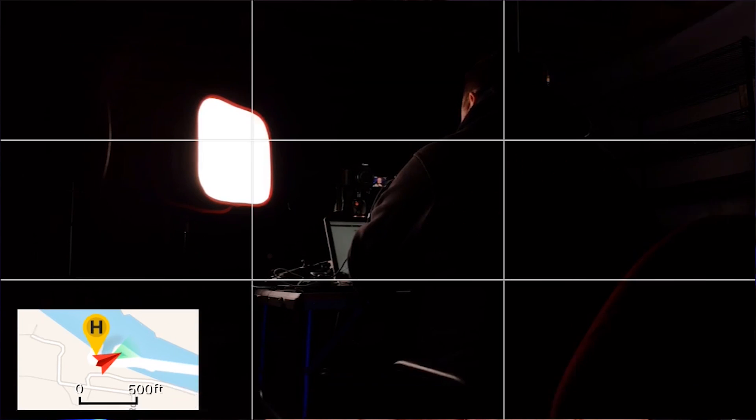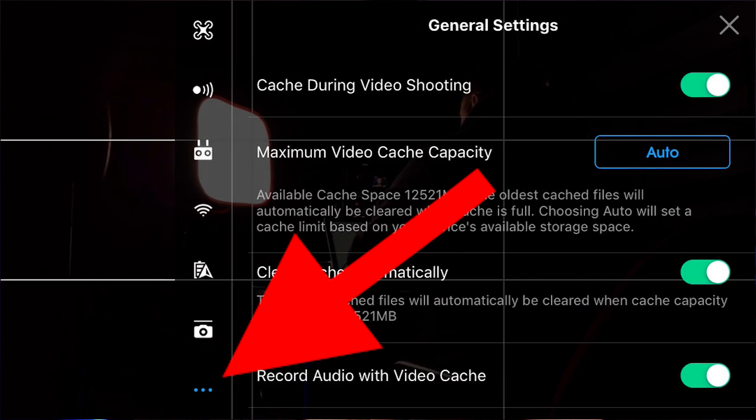So let's get into the settings. We initially go right into the settings in the top right corner, which is the three dots. Once we get in there, we want to make sure we are in the menu item at the far bottom, which is again the three dots.